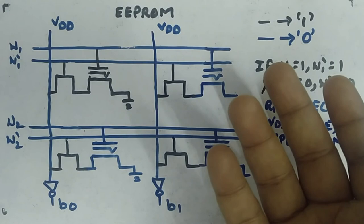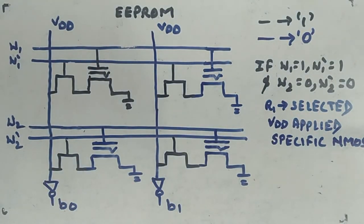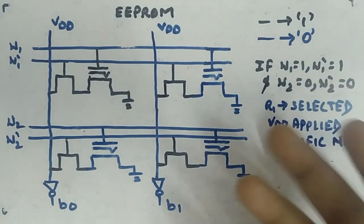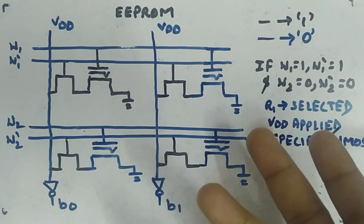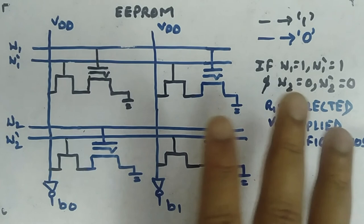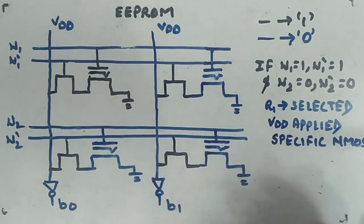It is called a ROM because once programmed, you use it for some time, then erase and reprogram with other data when needed. Writing speed is lower than reading speed, and reading speed is high — that is what makes it behave as a ROM. There are many more details in VLSI that I am not covering here, but I hope this gives you a clear picture of what EEPROM is.